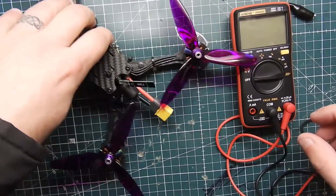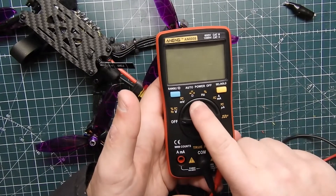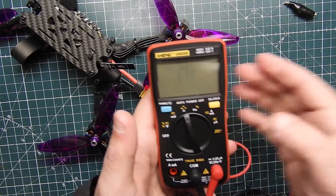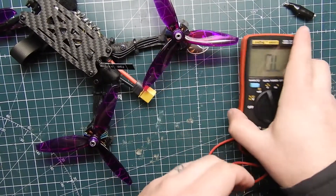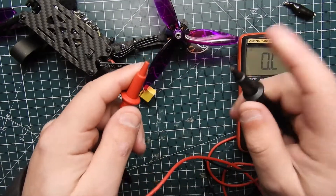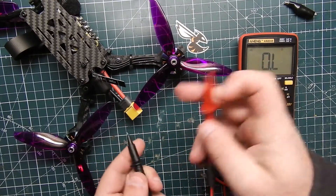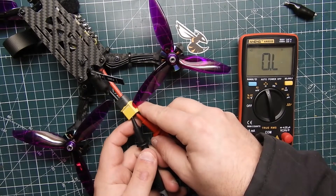So what I always do when I finish a build, or even when I'm in the progress of a build, is use a multimeter. If you've never used one before, this little sign right here is for continuity. On this one you can use it in non-sound mode or sound mode — I want to switch it to sound mode so whenever these two leads touch it starts beeping. What I do is connect it to the XT60 connector as if you're going to plug a battery in, and if you don't hear a beep, that means you're good.